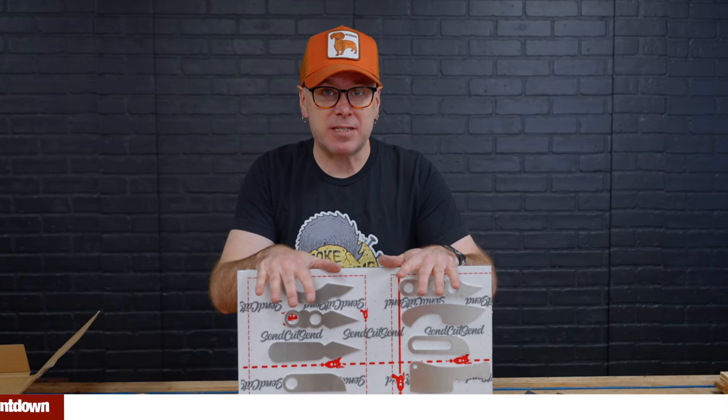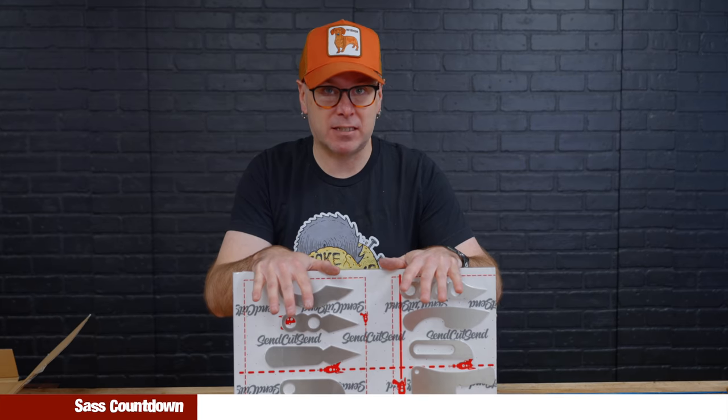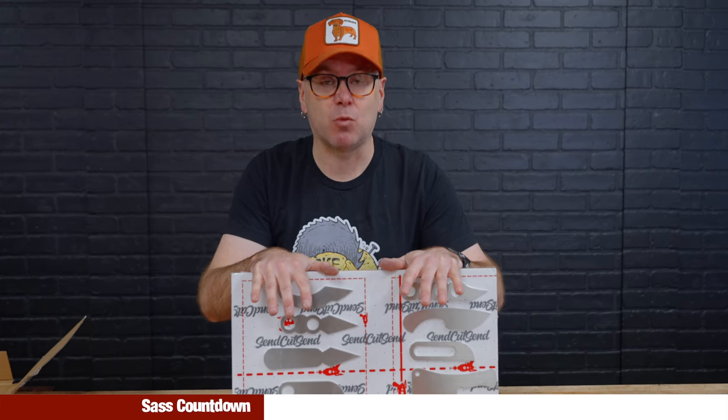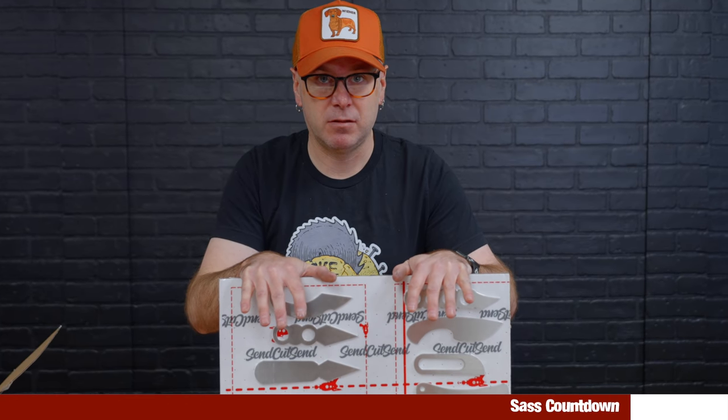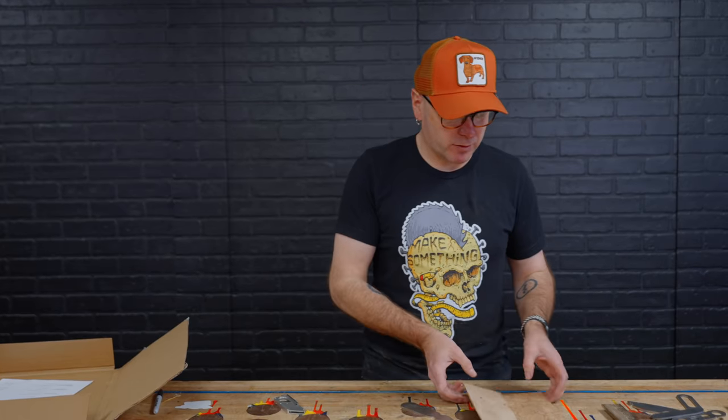We're just making box cutters. I order a lot of things on Amazon and I need to open up these boxes quickly to get to my products. We're just making box cutters out of stainless steel — it's not going to hold an edge, it's not going to be heat treated, but it is going to look really freaking good. We have some really beautiful wood to work with.